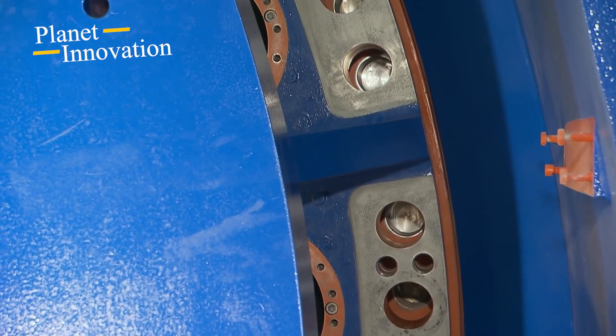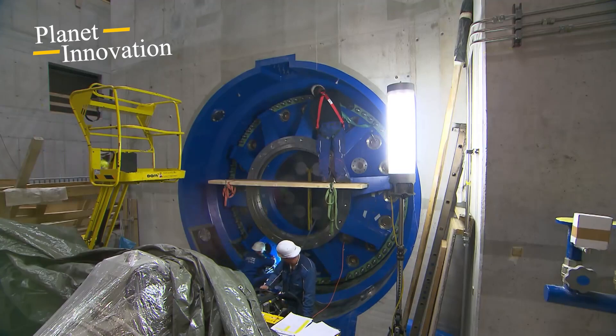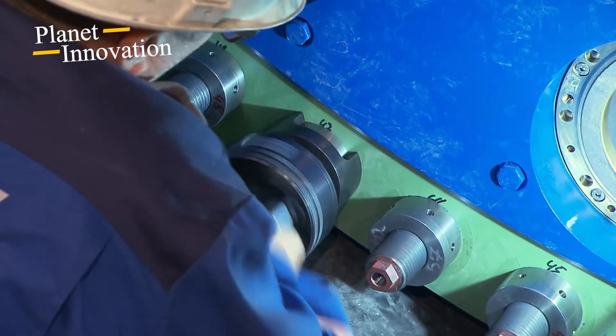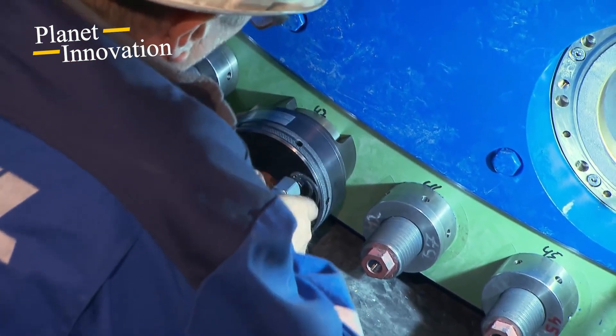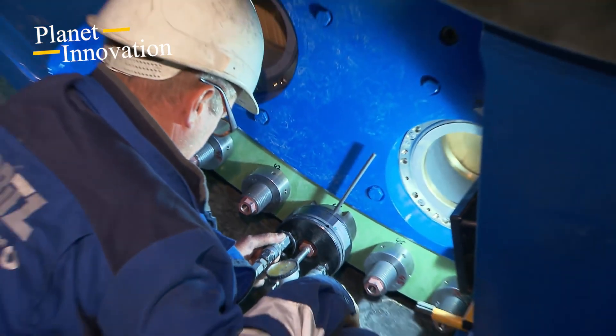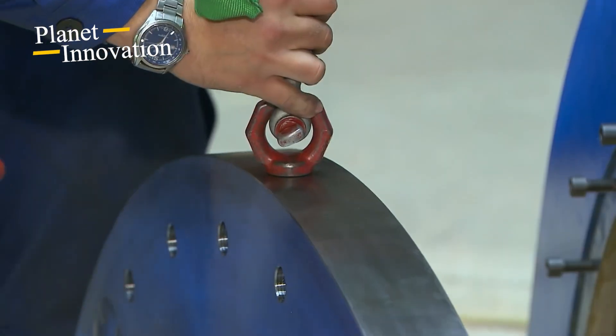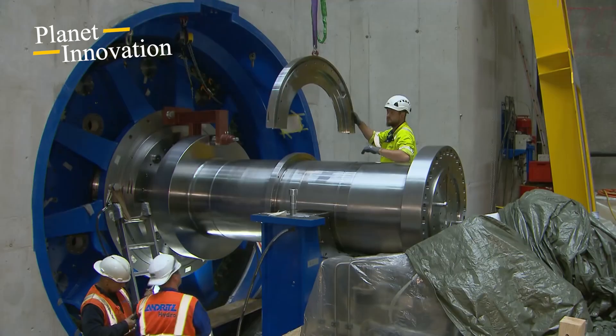The lower half of the stator is attached to the central rotor body, simply screwed together. The entire part is then lifted onto the lower half of the stator. Both hall cranes are required for transport, particularly due to the weight involved. The entire rotor's central body exceeds the maximum load of a single crane at 180 tons.